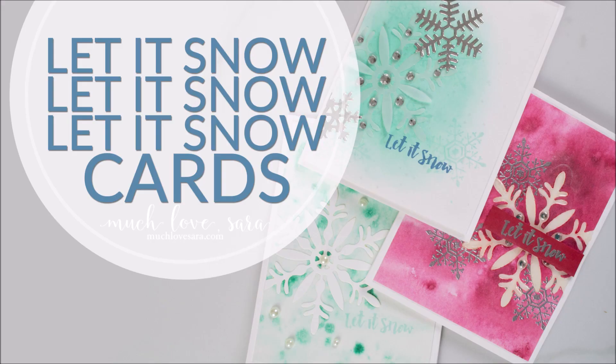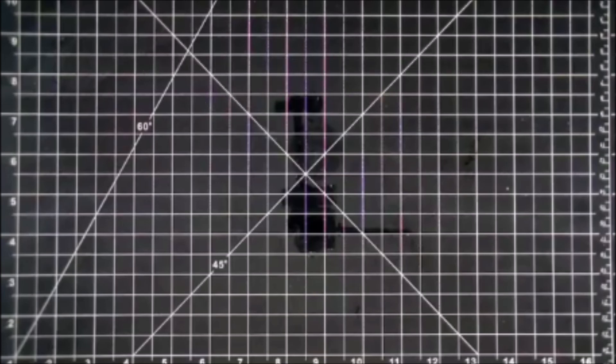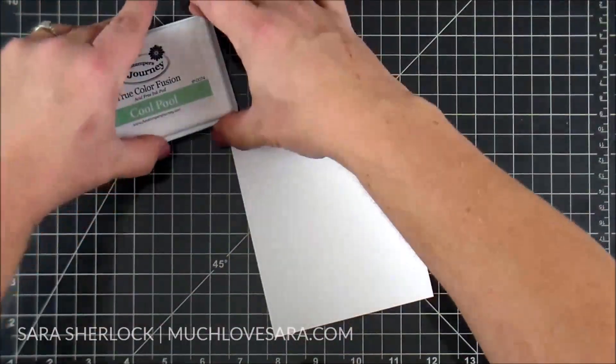Hello, thanks for joining me for another video. Today we're going to be making these Let It Snow cards. We're actually going to make the one on top on video. However, when I got started recording, I realized there was a little bit more information and another technique I wanted to share regarding one of the products I used in the first card, so I went ahead and filmed additional clips covering extra background techniques as well.